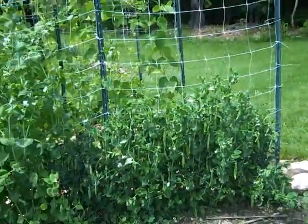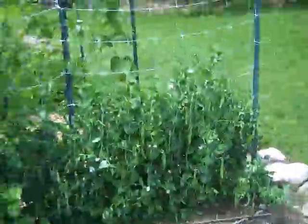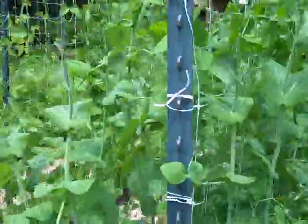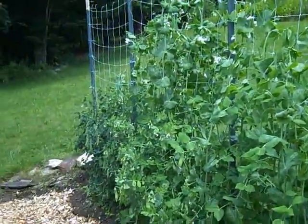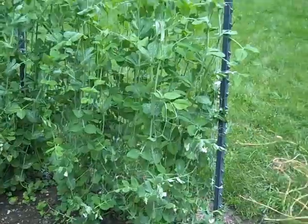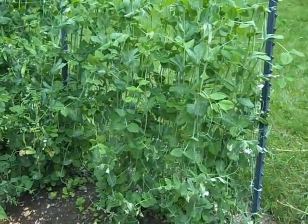We usually plant two different types of each variety of peas. So on one side we'll plant one variety and on the other side of the pea fence we'll plant another variety. That way we get to compare and taste test different vegetables, and if one seed fails for whatever reason we can be relatively certain that we'll still have some type of a crop.